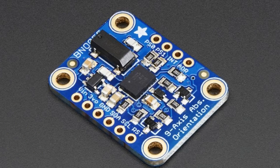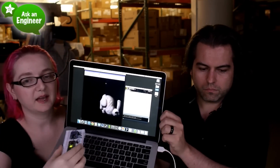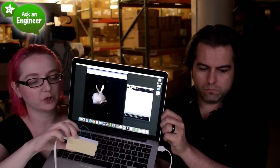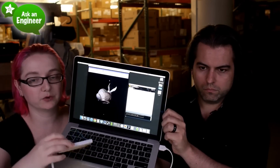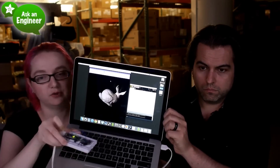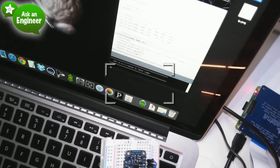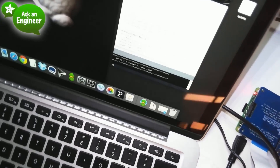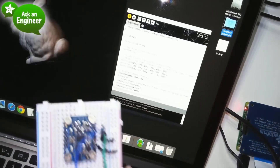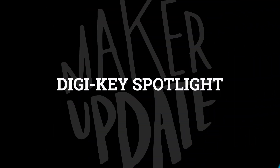From Adafruit, we have a guide on the BNO055 Absolute Orientation Sensor. If you've ever tried to use a straight off-the-shelf nine-degrees-of-freedom breakout board, you've no doubt banged your head against the problem of calibrating all three sensors so they can provide useful positioning data. This is a breakout board that does all the hard work in the background and in return gives you quaternion, Euler, and vector data for your project.